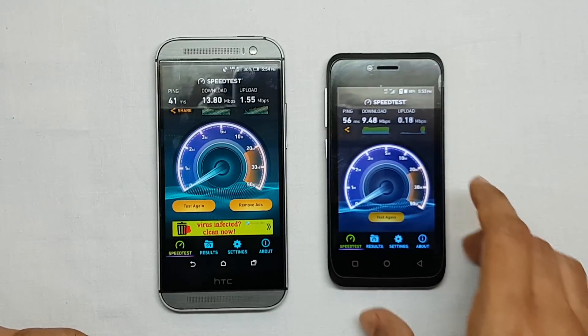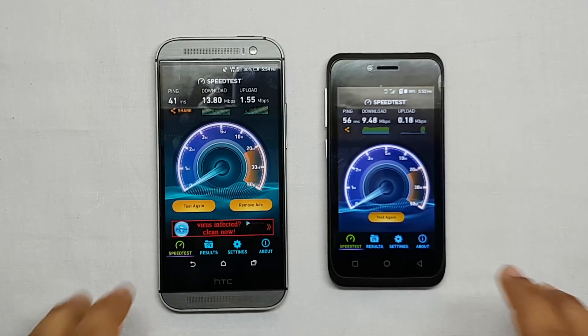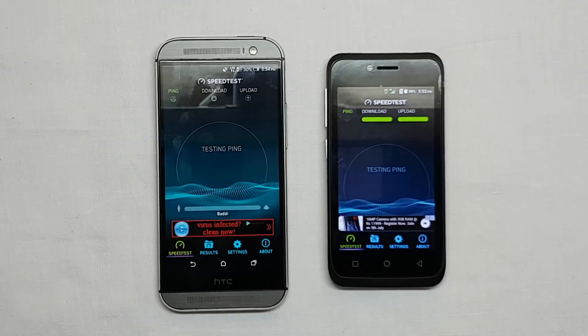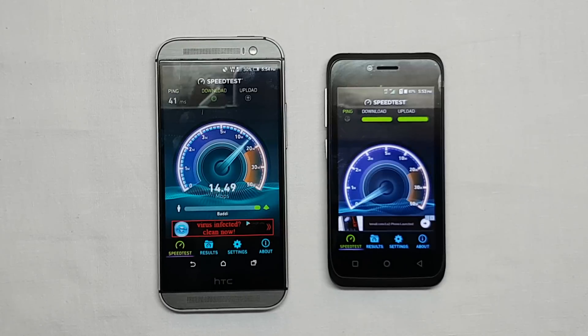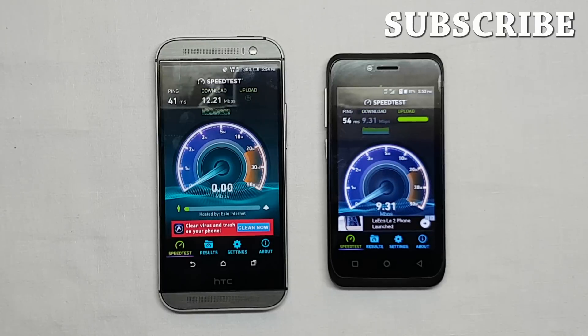To be sure about the speeds, let me do it once again. As you can see, I am getting consistent speeds — almost similar to the previous result.